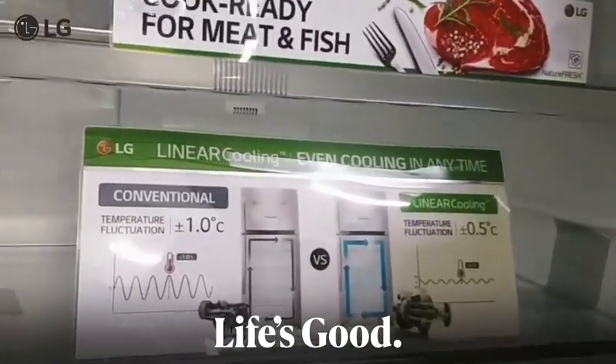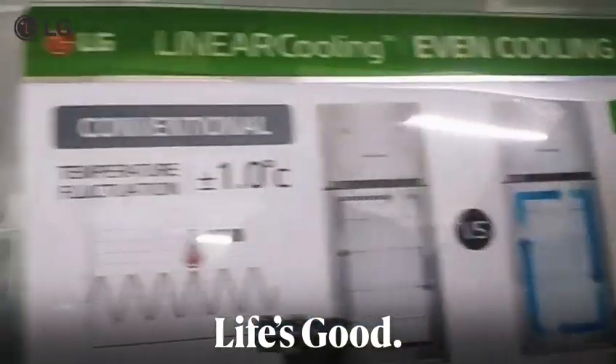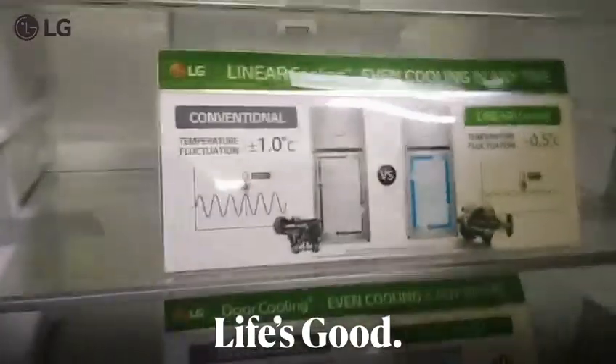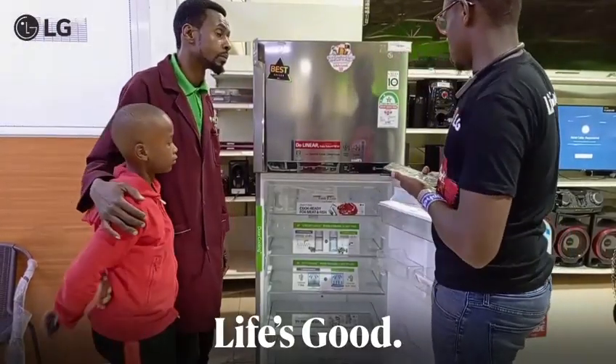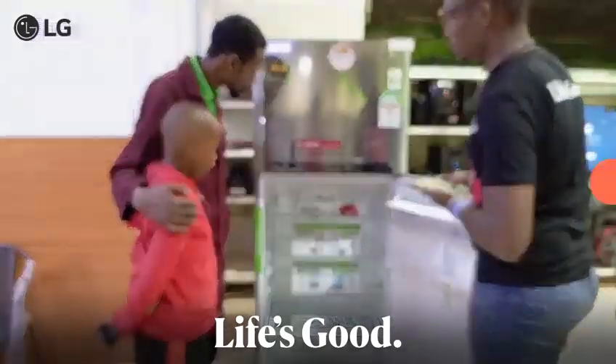Linear cooling means there are reduced temperature fluctuations. As you can see, this is 0.5 degrees Celsius compared to 1.0 degree Celsius for conventional compressors. That is the key advantage if you want to achieve the linear cooling feature.